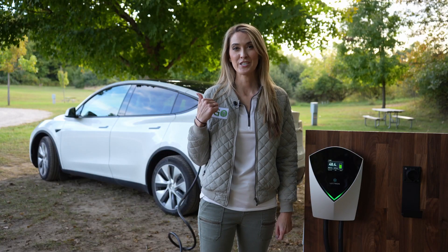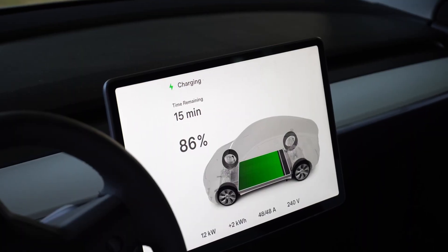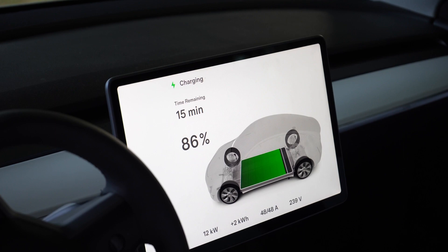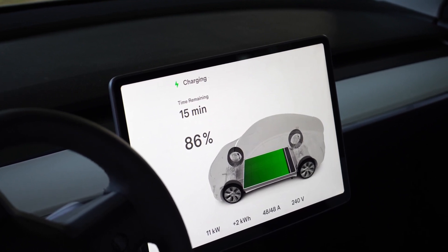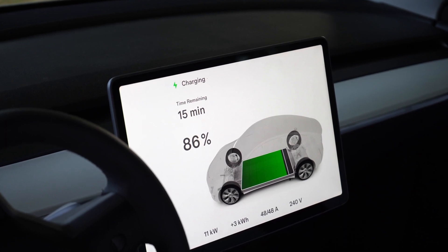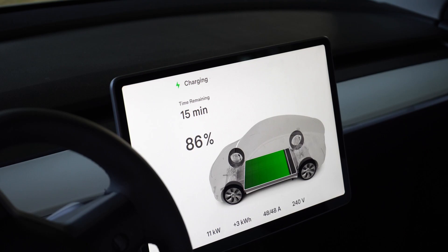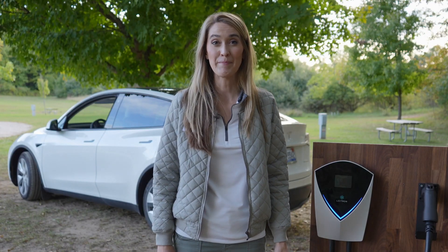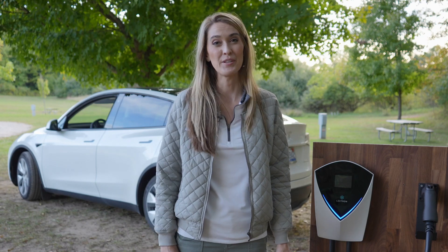Let's go take a look at the information being displayed in my car. It looks like I am pulling the full 48 amps. All the same information is displaying here in the car — 240 volts, and 11 or 12 kilowatts is the rate. For the charge, I'm already at 86%, so I'm at a higher state of charge, but all looks good from inside the car. Out of the box, the V-Box does as advertised and it's operational. A very simple and easy setup.